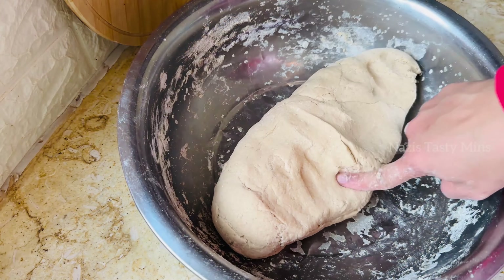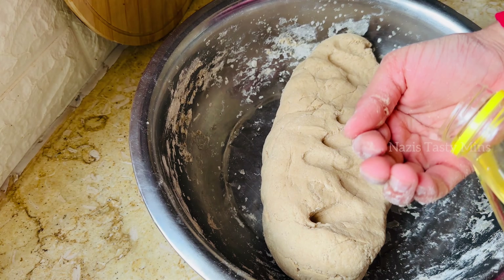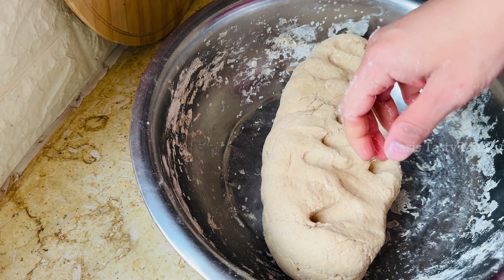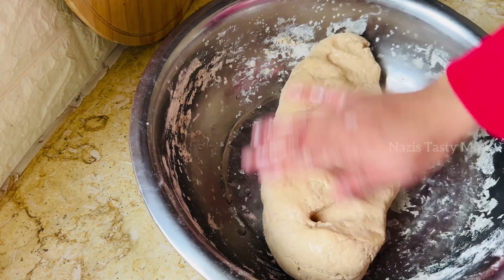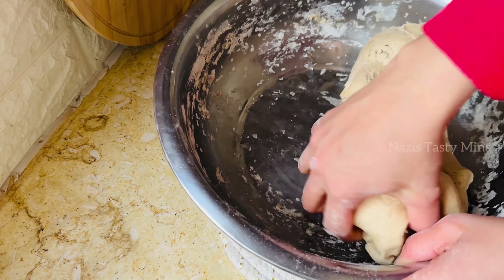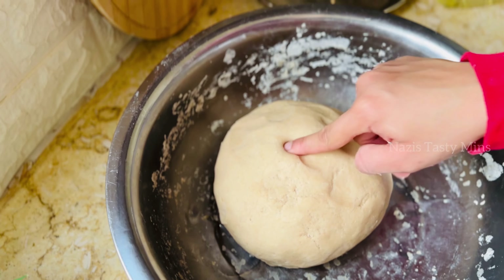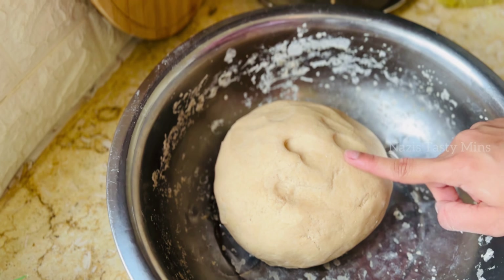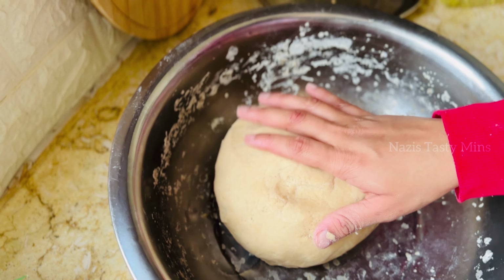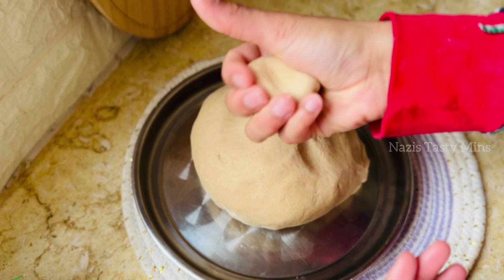We add a little bit of paste. We mix the paste in a little bit. If we add the paste, it will be very soft.